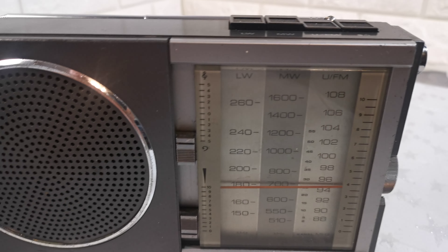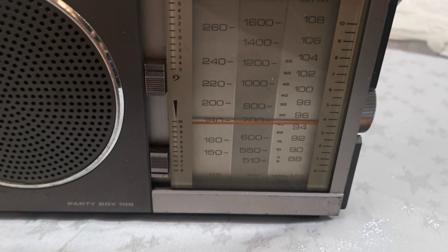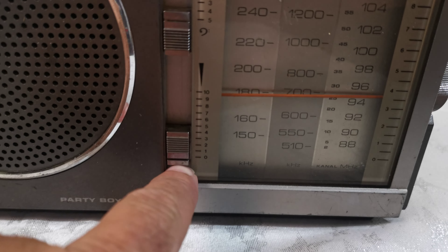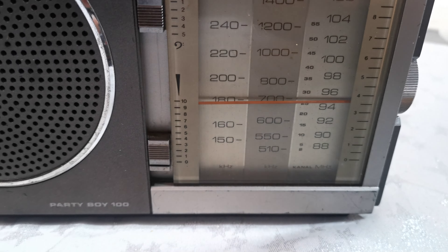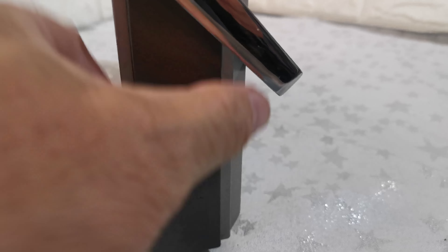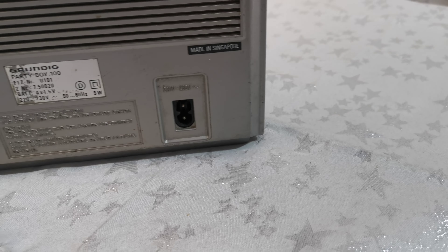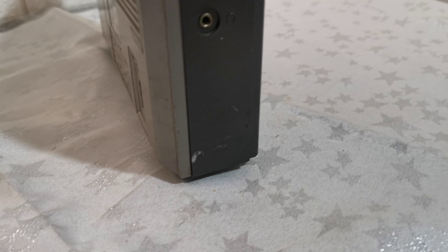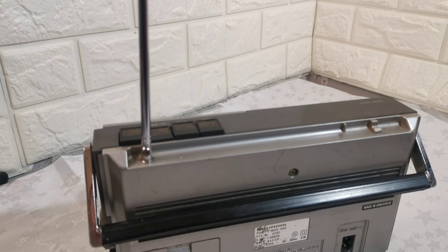Just a short video to show this vintage Grundig Party Boy 100 free band radio. It comes with a mains power lead and is in very good used condition, as it is rather old. It's a free band radio with long wave, medium wave, and FM — with buttons on the top and an on/off button as well.